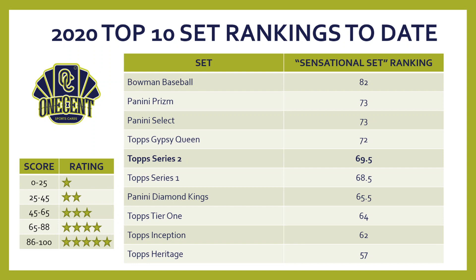In our overall rankings, Topps Series 2 lands in fifth place, knocking Donruss Baseball off the top 10. Topps Series 2 at 69.5 sits just above Topps Series 1 at 68.5. Bowman Baseball still leads the pack; Panini Prizm is at 63; Panini Select and Topps Gypsy Queen are both at 73, with Gypsy Queen still the surprise set of the year.